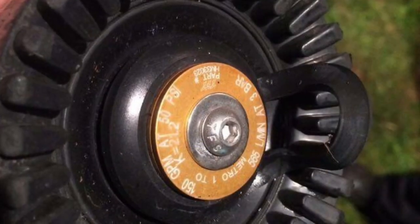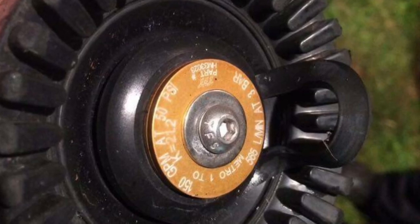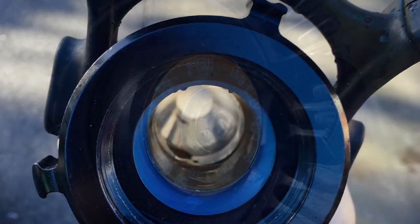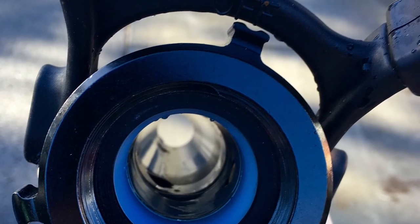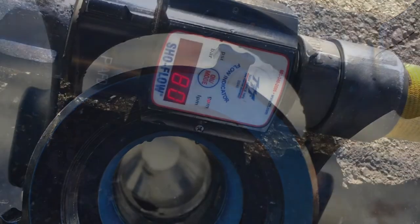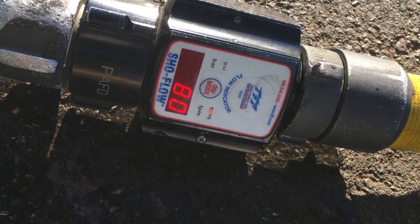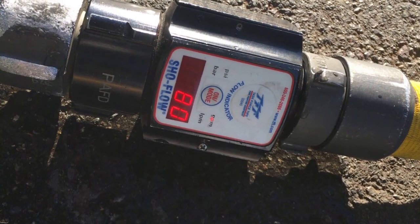We can use the data obtained through the smoothbore and pitot test as a foundation for flowing fixed fog and even automatic fog nozzles correctly. But these nozzles are not like smoothbores — they're not a simple hole that allows water to pass through; they create turbulence by stopping and manipulating the water. Especially for automatics, you'll need to get a digital flow meter and test your flows, then compare that information to what the previous test showed.